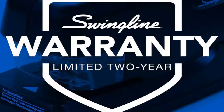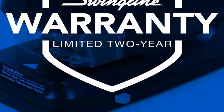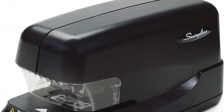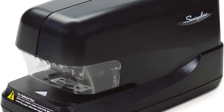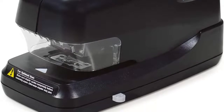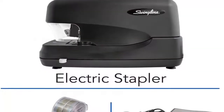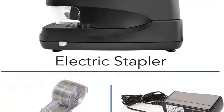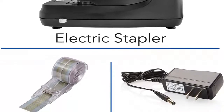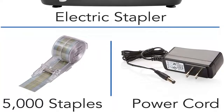Patented cartridge technology provides steady service, delivering 5,000 staples without the need for a refill, boosting workplace productivity. With superior machine engineering, this durable electric stapler is built to withstand years of heavy use. Designed with productivity in mind, it provides the speed and exceptional stamina needed to keep up in any busy workplace.